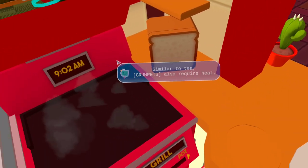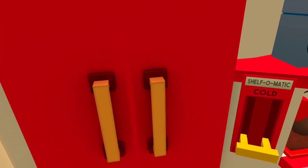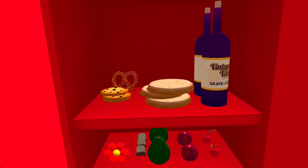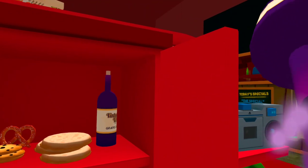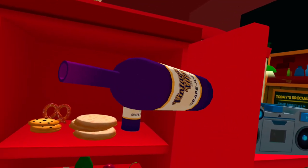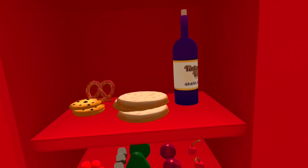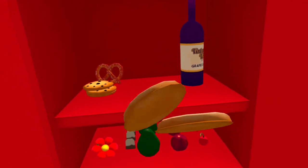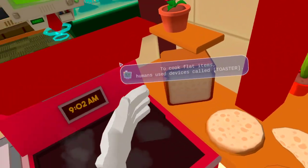Similar to tea, crumpets also require heat. To cook flat items, humans use devices called toasters.